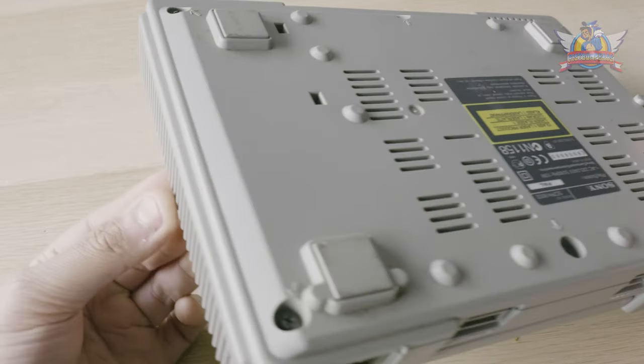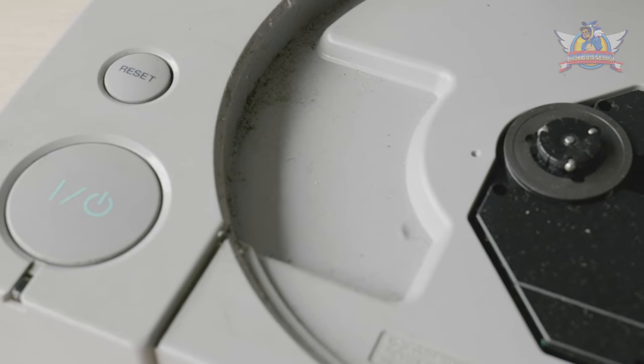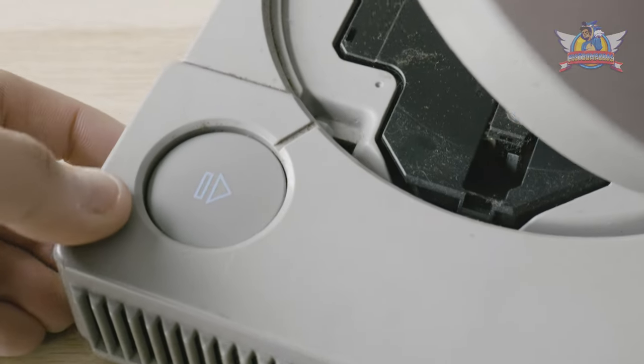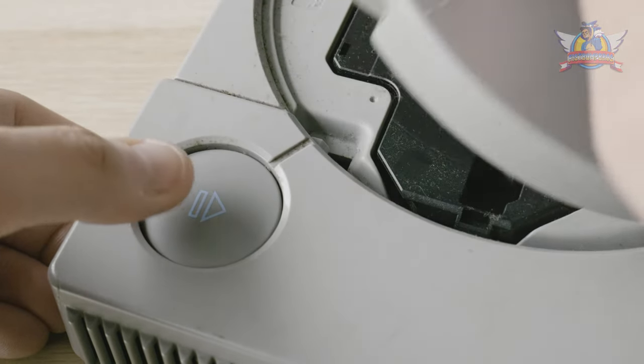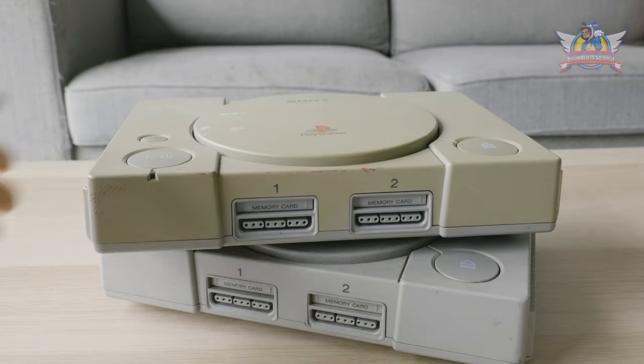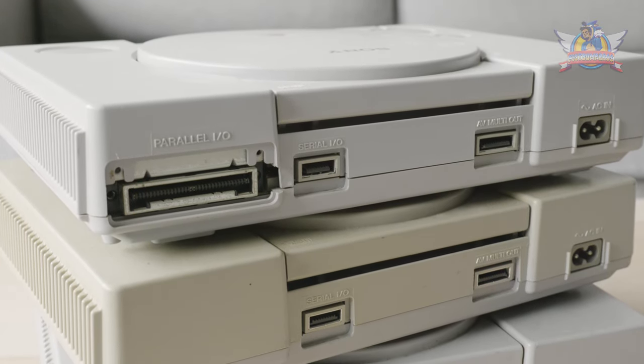The previous owners did not care for it too much. It's absolutely filthy on the outside as well as the inside. The buttons are stuck, and the biggest concern with these PS1s might also be the broken lens unit. I had the chance to not only buy this unit, but also two others. Today we are picking one out of the three to clean, which is the non-yellow 9002 unit.